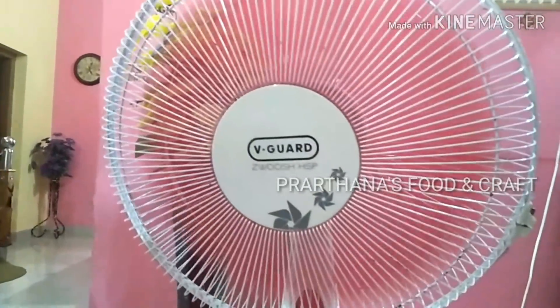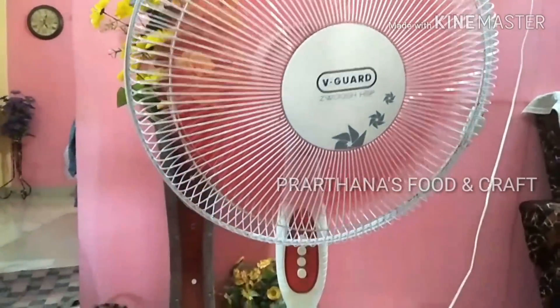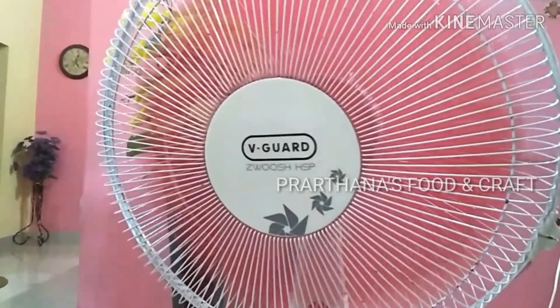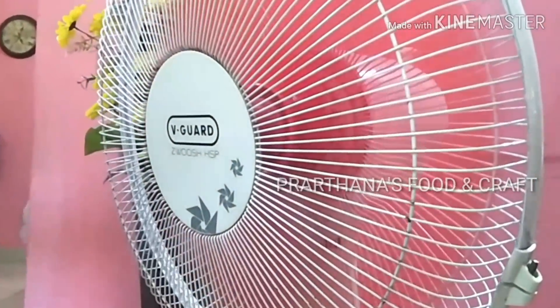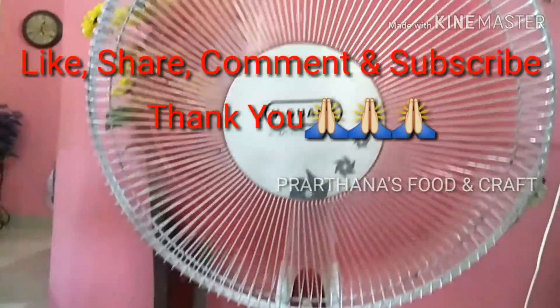If you guys are interested in this video, please like and share with your friends and relatives. If you are interested in this channel, please subscribe and support. Thank you!